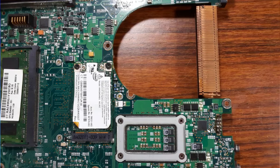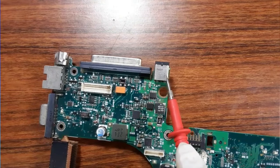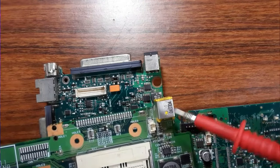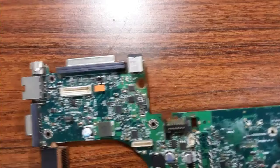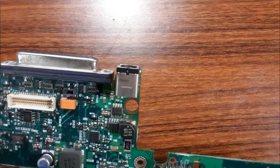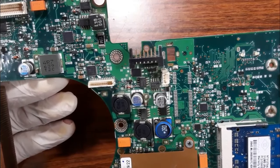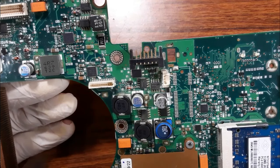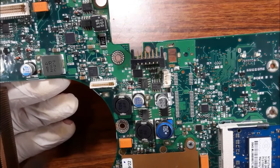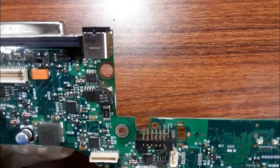We're going to check two laptop motherboard power jacks. This is the first power jack and this is the second — two motherboards. Always with every dead motherboard, you should first check the whole motherboard visually and look for bad or burnt components. If all components are in good state, then you can move to the next step: check the power jack.